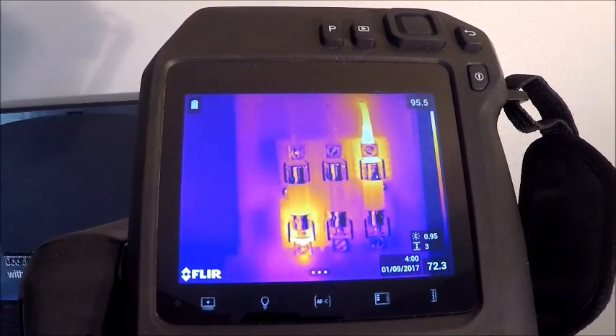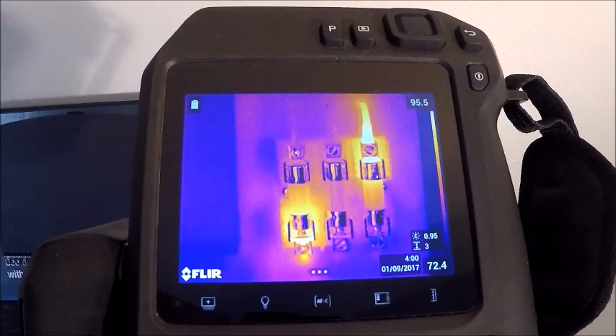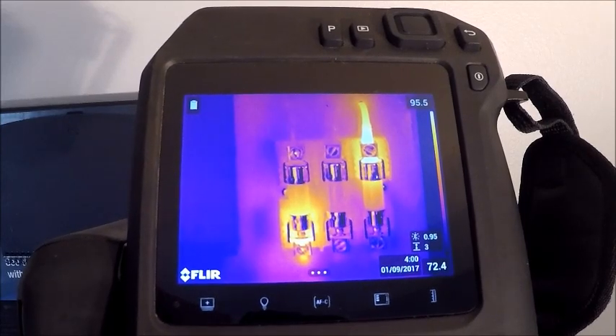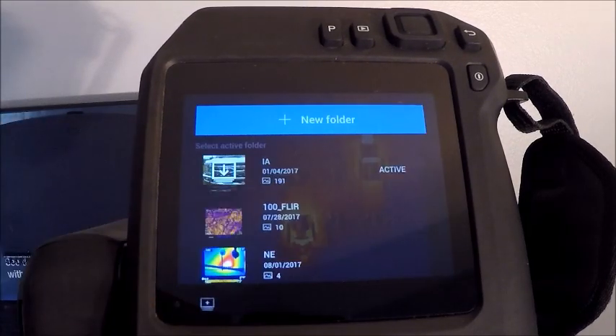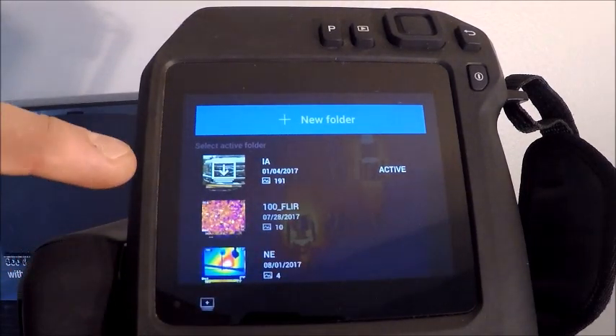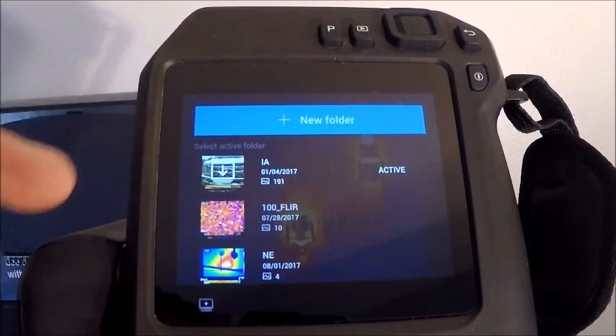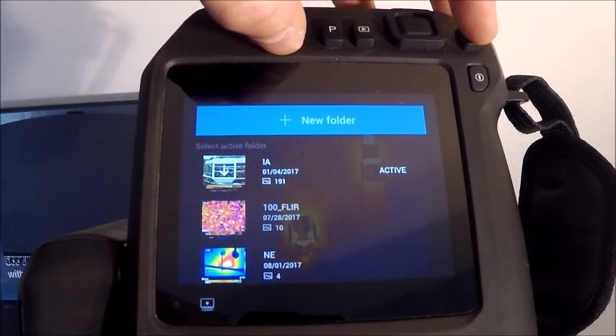If you hold the playback button down for longer than a second, it will do a non-uniformity correction — an instantaneous calibration on the camera. This can be key if you're switching temperature ranges and want to speed up calibration so your readings are more reliable quicker. On the bottom part of the screen, the bottom left button opens our image folder, showing where images are stored. I have a few demo folders here. The 'active' label simply means that folder is selected and images I capture will automatically store there.